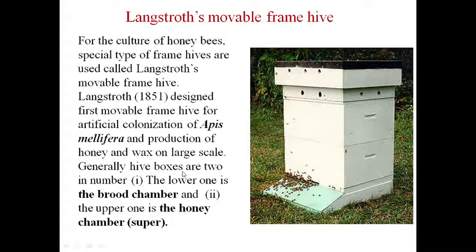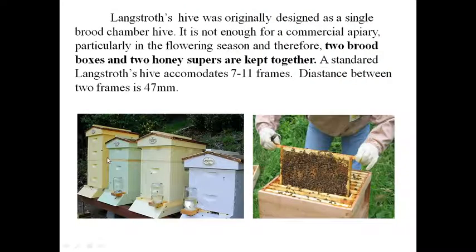Generally, hive boxes are two in number. There are two important boxes: this is the brood chamber and this is the honey chamber. The honey chambers are called super. Langstroth's Hive was originally designed as a single brood chamber hive, which is not enough for commercial apiary, particularly in the flowering season. Therefore, two brood boxes and two honey supers are kept together. A standard Langstroth's Hive accommodates 7 to 11 frames.